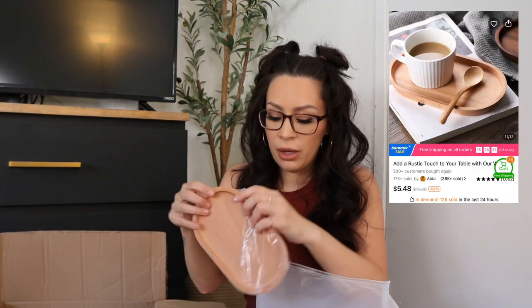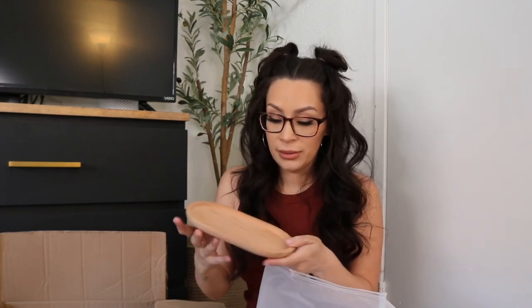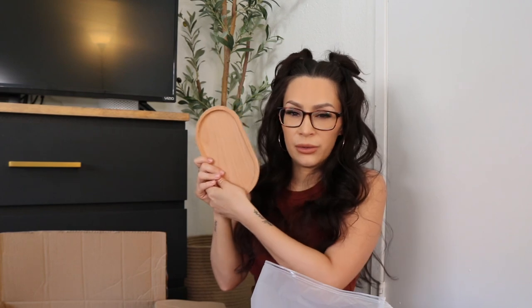This is just a little wooden tray for coffee — like the little coffee spoons I got in my last video. Sorry, my allergies have been crazy recently. It's just a wooden tray and I'm going to put the coffee spoons and maybe sugar or something on it. It's cute, and they have it in three different colors.